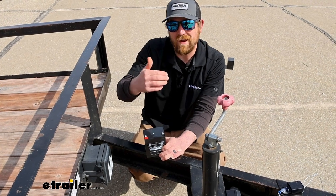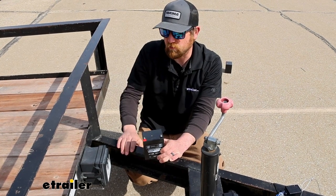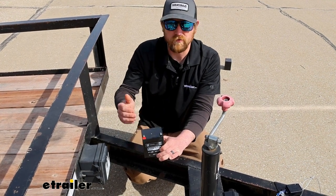A lot of times you're never going to run into that situation, but when you do, you want everything to function properly. This kind of just gets overlooked, but it's a critical part of your trailer's braking system.